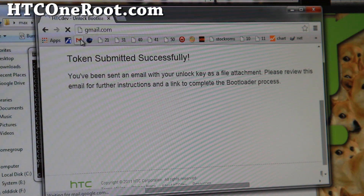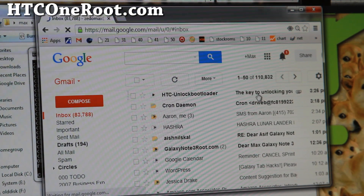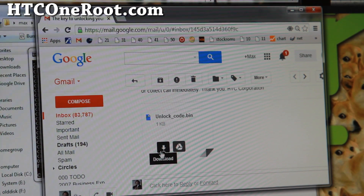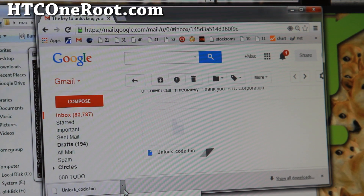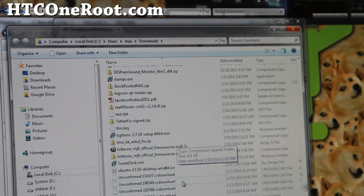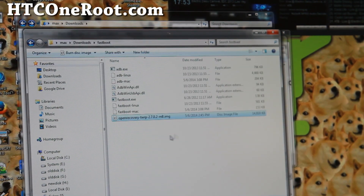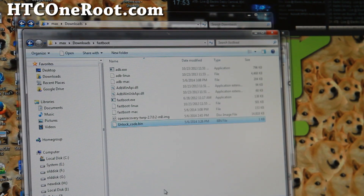HTC should send you an email within a minute or two. At the bottom of the email you'll find the unlockcode.bin file. Go ahead and download that file, then copy it and paste it into your fastboot folder.